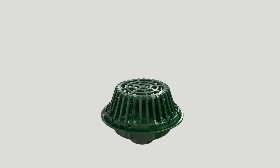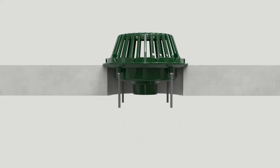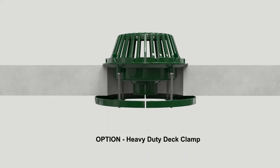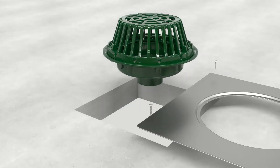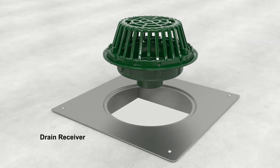Roof drain applications vary, and depending on the installation type, Josam offers options such as the heavy-duty deck clamp which secures the drain body to the roof deck. This prevents any movement of the drain and possible rupture of the roofing materials. Also available is a coated, formed steel drain receiver that incorporates a recessed flange to support the drain body and wide peripheral flange to distribute drain load over a broad area of the deck. This labor-saving option allows straight deck opening cuts with some forgiveness on dimensions.